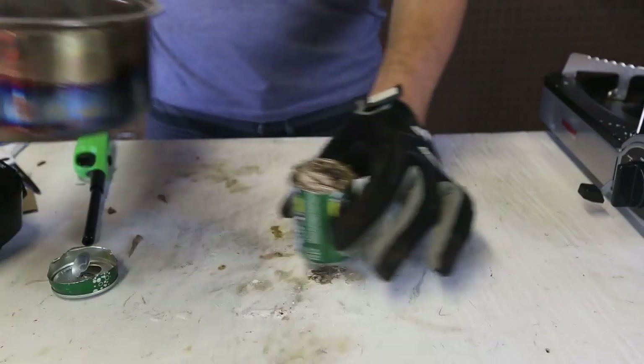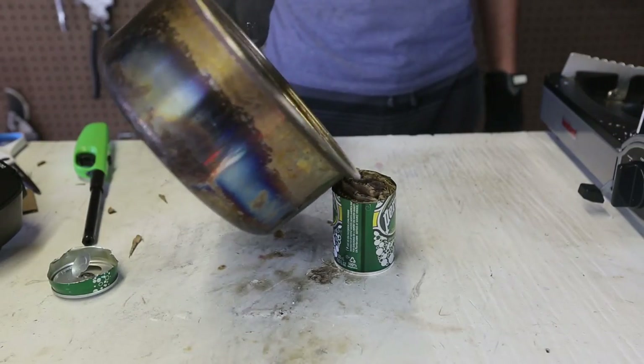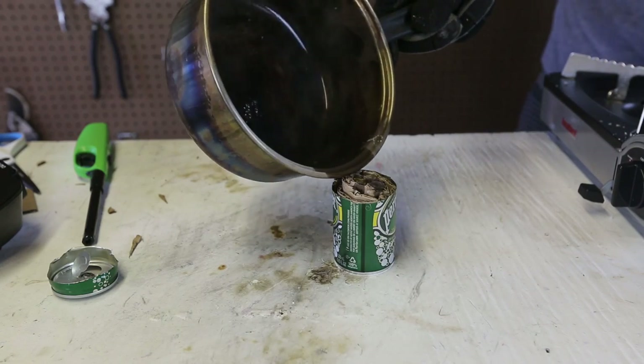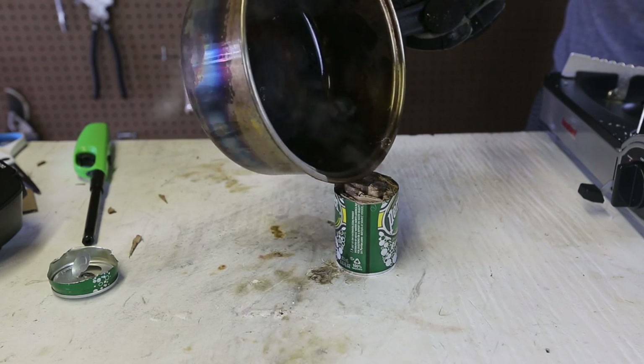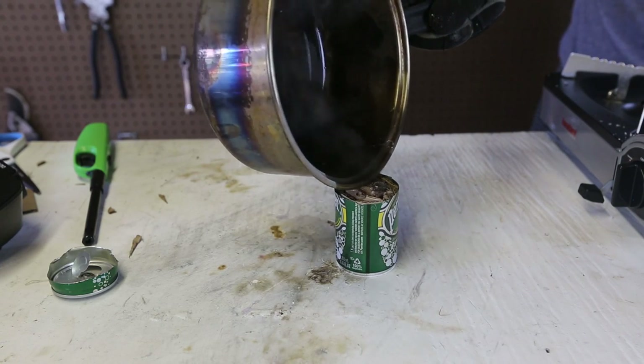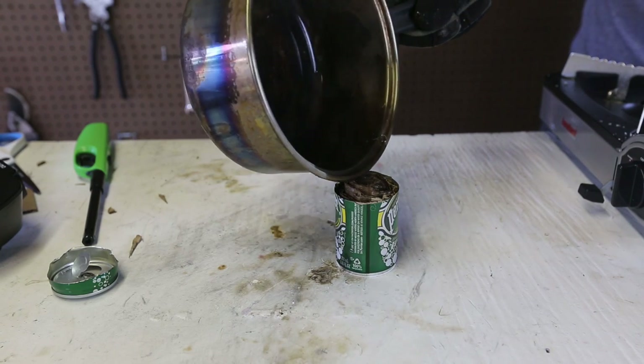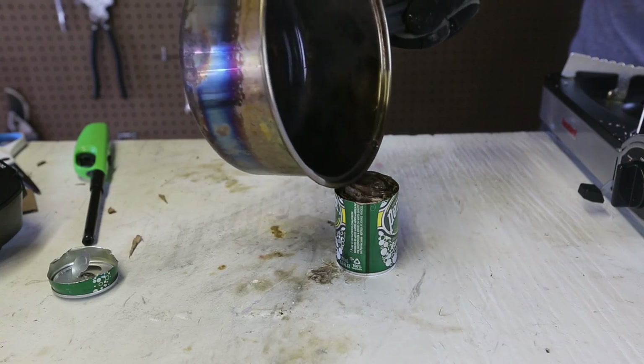Then what I'm going to do is just pour all that hot wax into this can really, really carefully. You probably want to see what it looks like. You see how hot this wax is? Oh yeah, it's cooling off.